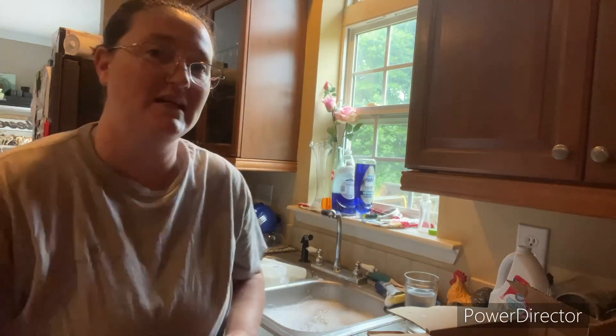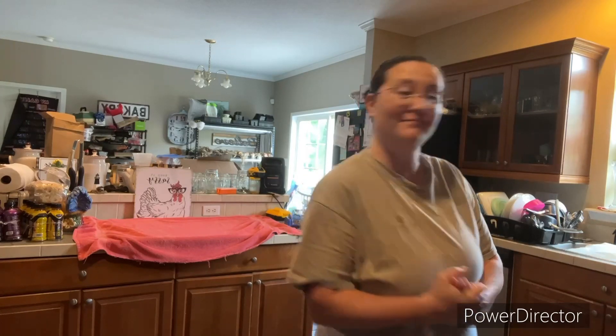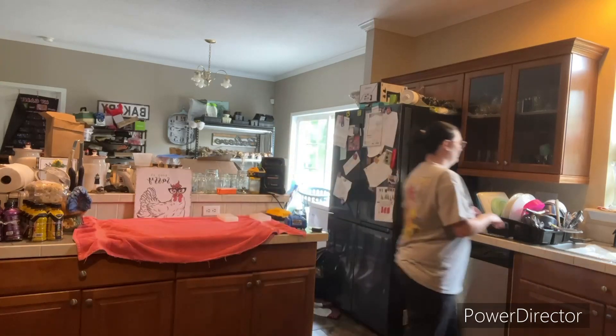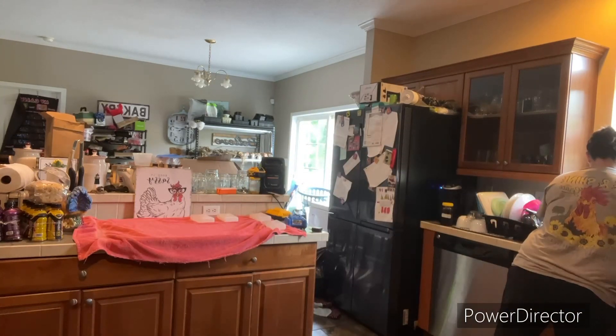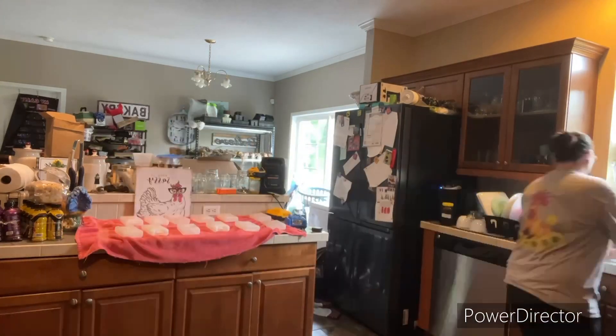Now I'm going to rinse these off, put a towel on the counter, and let them dry. Once they're fully dry we'll put them in the freezer. Hopefully in the next couple hours those will be dry — this is the morning. There are some things I can prepare now and other things I want to prepare this afternoon.